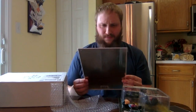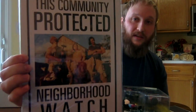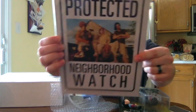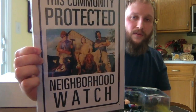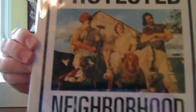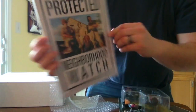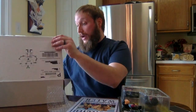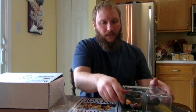I didn't even know this existed — it's a Community Protected Neighborhood Watch metal plate, but the neighborhood watch family is from The Texas Chain Saw Massacre. You can drill it in or hang it up with sticky putty. Look at the family on there — that's funny and cool at the same time.